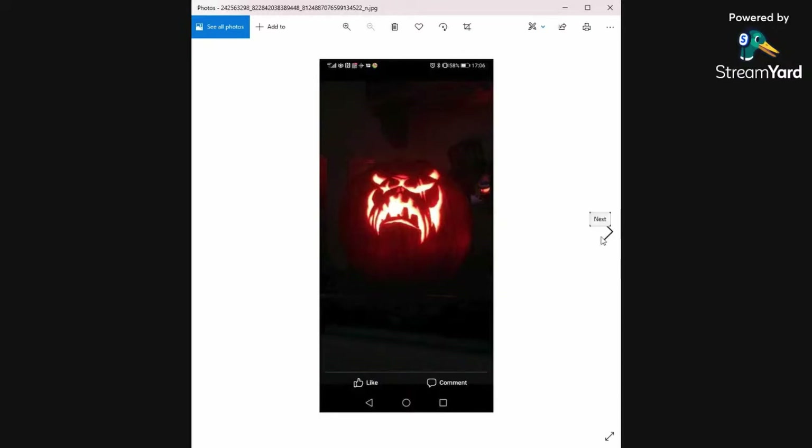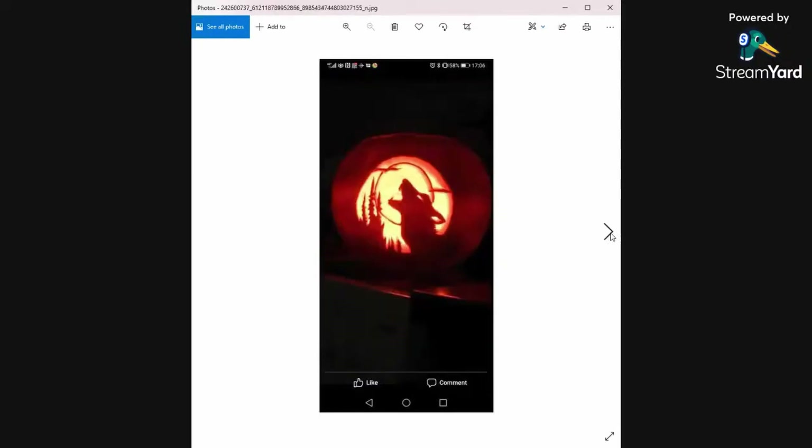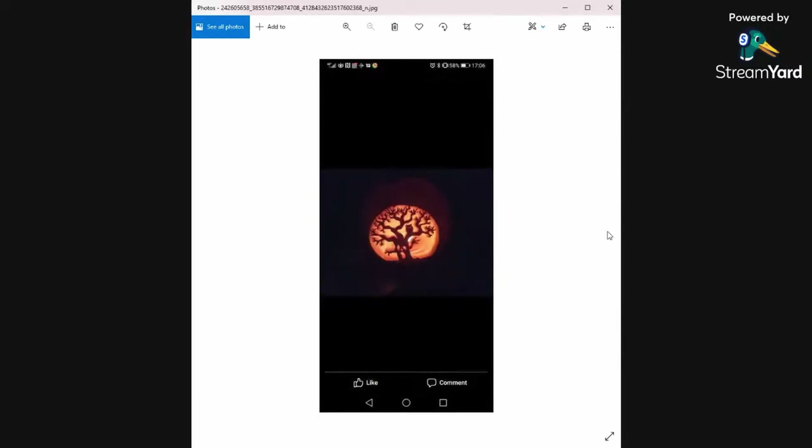Faye says she's bought a scalpel for this year's carving — okay, going all out! I've just stuck with those packs designed for children with a little blunt blade. And look at that — a wolf howling at the moon! I can't even draw that with a pencil, and I've been holding a pencil for multiple years. Absolutely inspiring, fantastic, and brilliant. And then there's the tree of life with a little owl grabbing a spooky spirit.